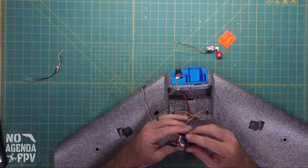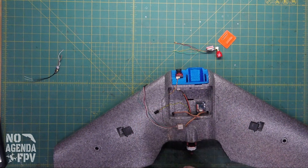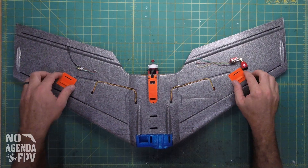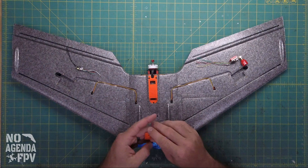We haven't completely decided on placement yet, so we'll get there when we get there. We need to put the receiver and video transmitter on the bottom, so let's go ahead and get to those. Down here on the bottom we have two little bays, so I'm going to remove these covers and put them to the side.